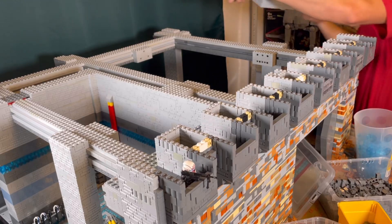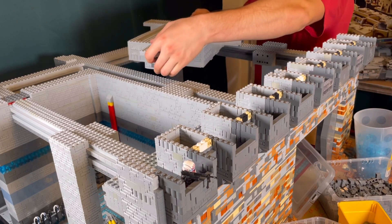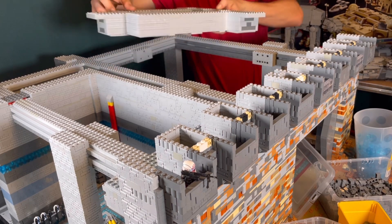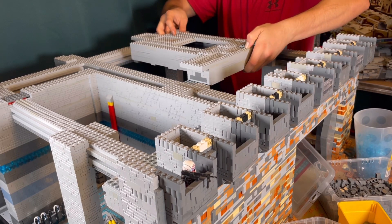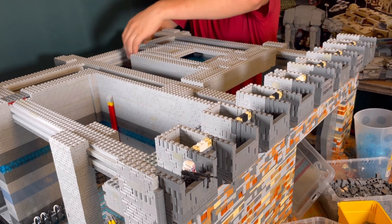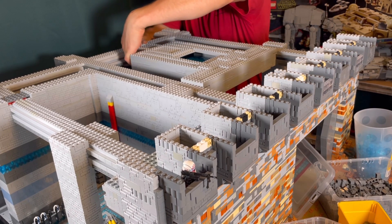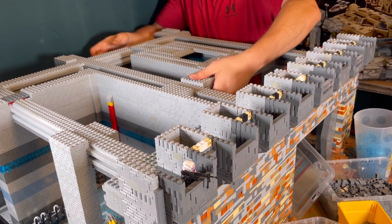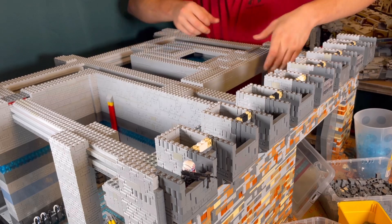The main construct for the command center is now finished and I'm trying to put it in place. Now we see if it really is perfectly aligned as I tried to build it. It seems to fit very well, even though there is a slight amount of pressure I have to put in here.